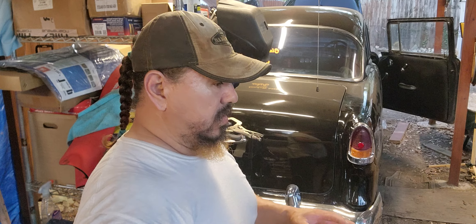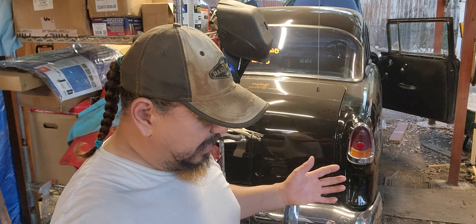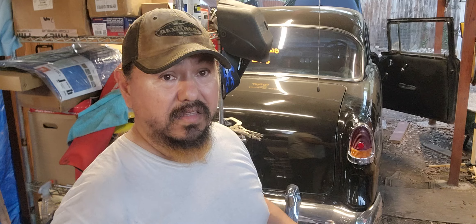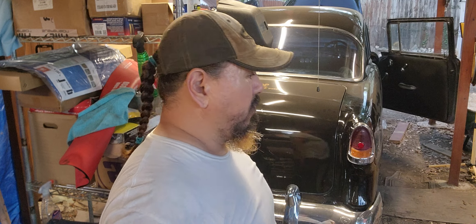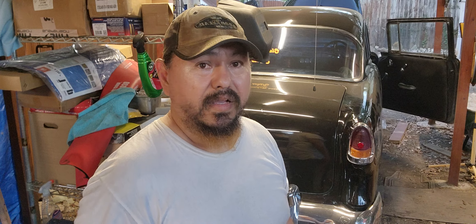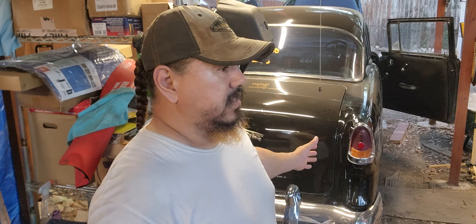I'm not a big fan of the electrical stuff, I'll just put that out there. I appreciate the guys out there dealing with hot rods — that's probably the least thing they ever want to do is work on electrical, man, because it's a pain trying to figure out what goes where and how to get everything going.